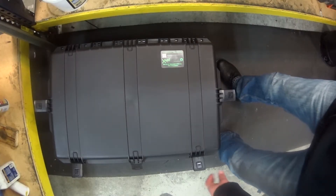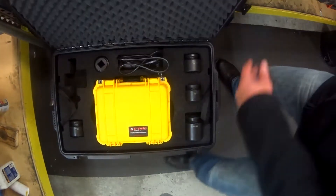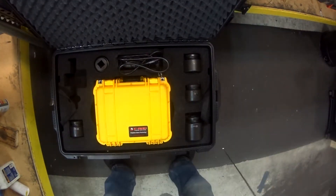In this video, we will be going over the pre-operational system inspection for an ERAD torque system.